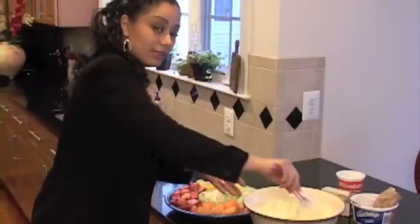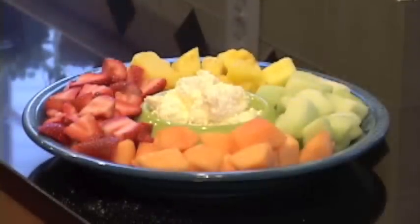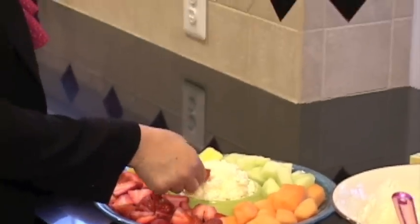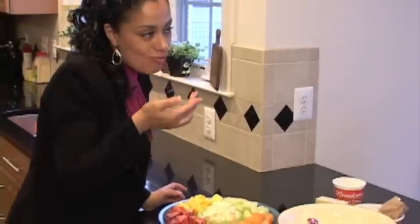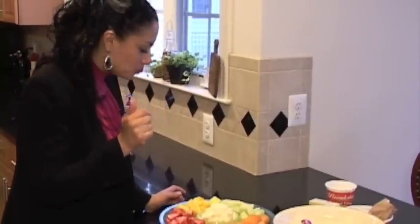Or if you don't have a serving dish like this, you can just do a bowl of the dip. And then I'm just going to take some fruit here and get a second taste with the fruit. Mmm, mmm, mmm.